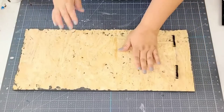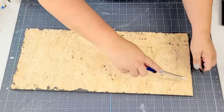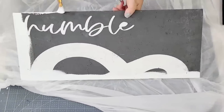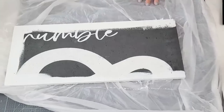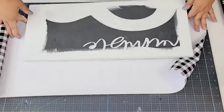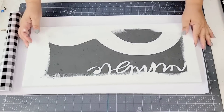For the next Dollar Tree DIY craft, I'm going to take this wooden board that I used a couple of years ago for a huge wall sign. I'm going to paint the edges white — just the edges, that's all that is needed. Then we're going to cover the middle portion using vinyl. This vinyl is a beautiful buffalo check style in white and black.